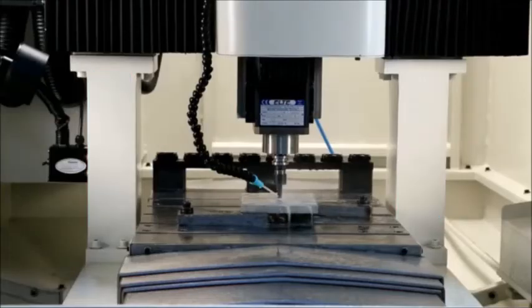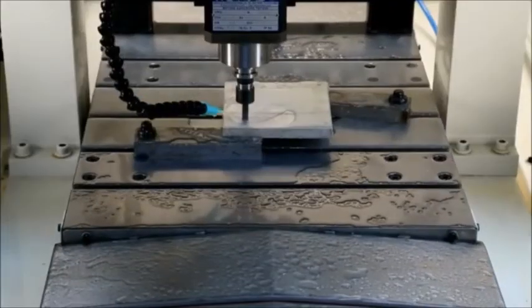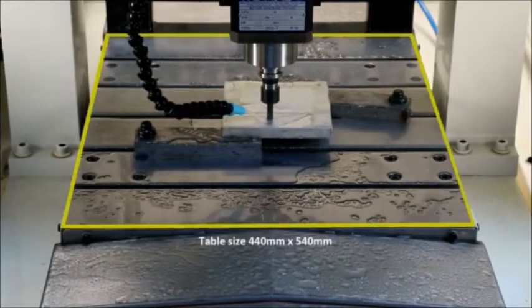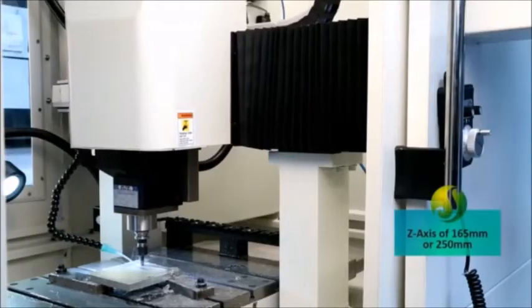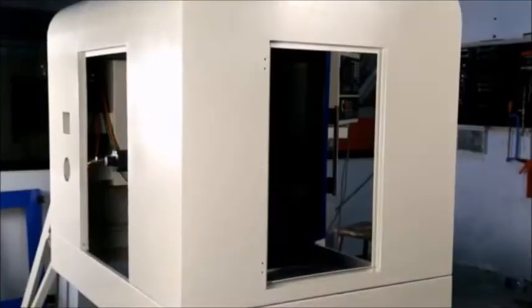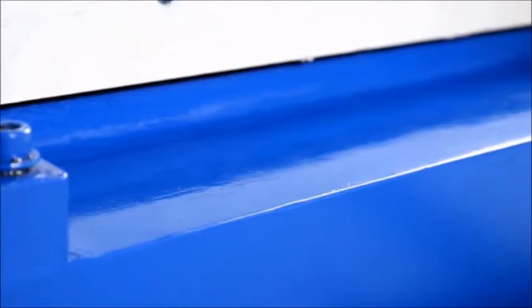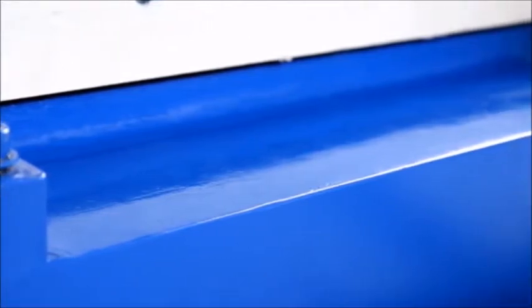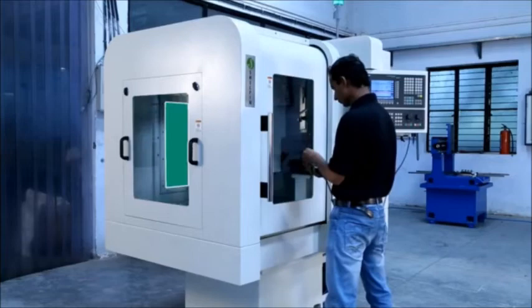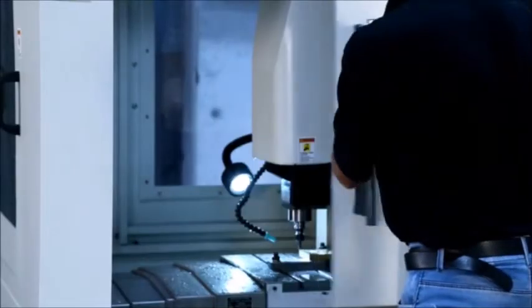The machine is a three-axis double column bridge type with a table size of 440 mm by 540 mm and Z axis of 165 mm. The rugged machine guard is made of CRC sheets, powder coated and epoxy painted for durability and great aesthetics. Easily removable see-through panels are provided on three sides of the table with a sliding door.